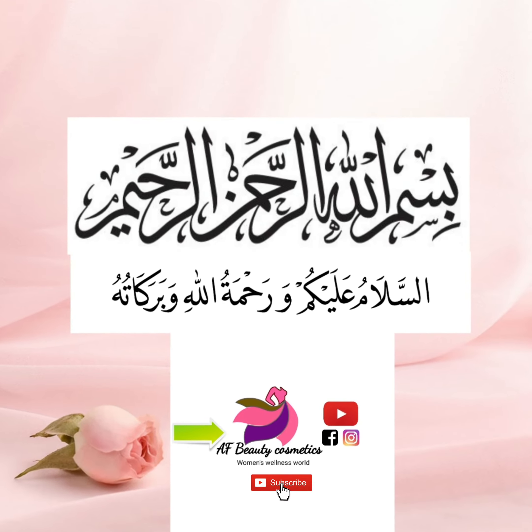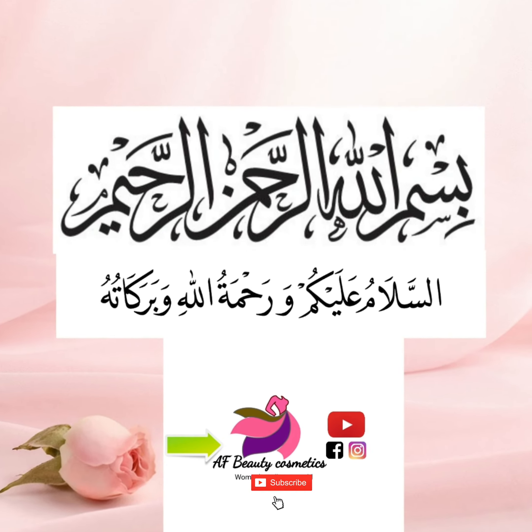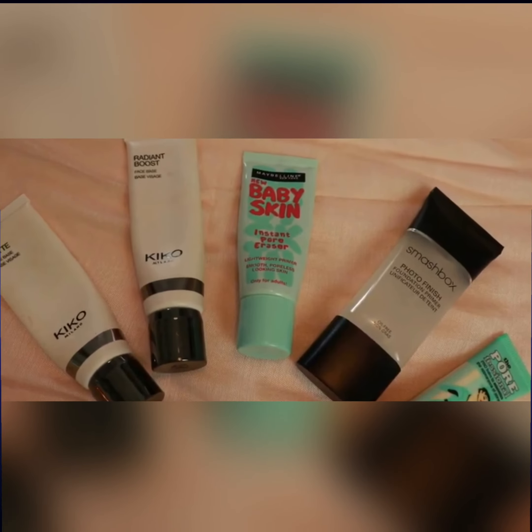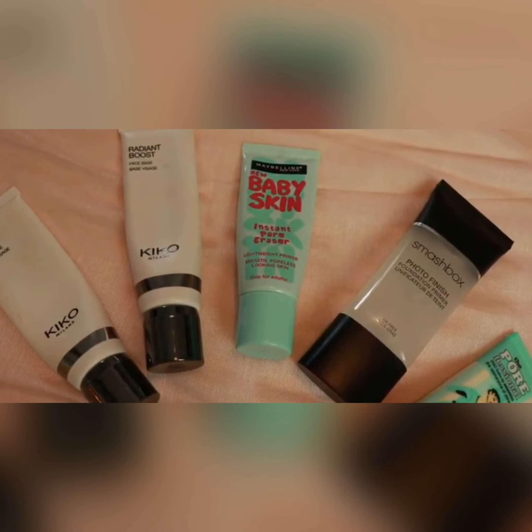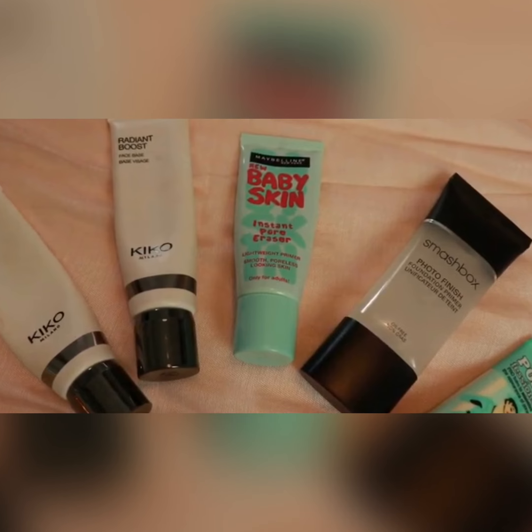Bismillahirrahmanirrahim, Assalamu alaikum wa rahmatullahi wa barakatuh. Please subscribe to my Facebook, YouTube, and Instagram channels. Today I'm going to tell you about bases — like if you have big pores on your face and if you're using a base without pore minimizers.